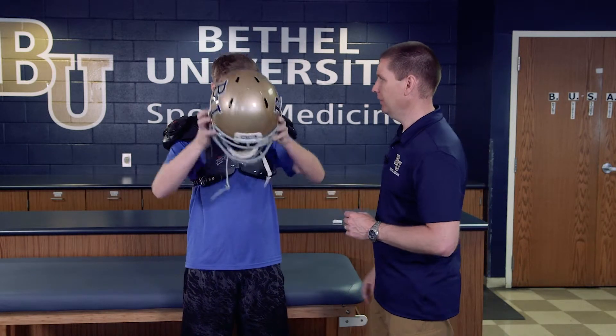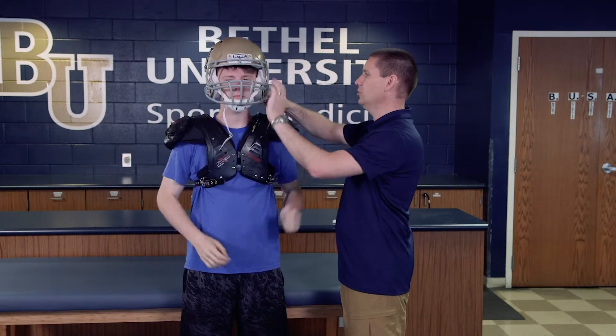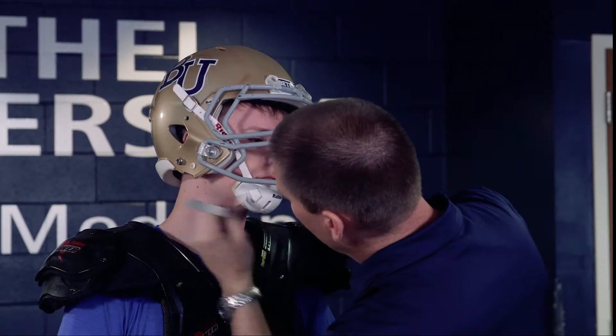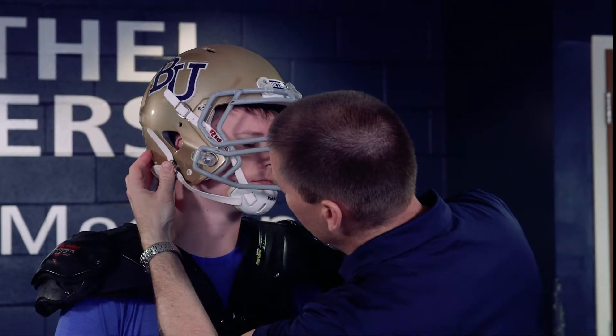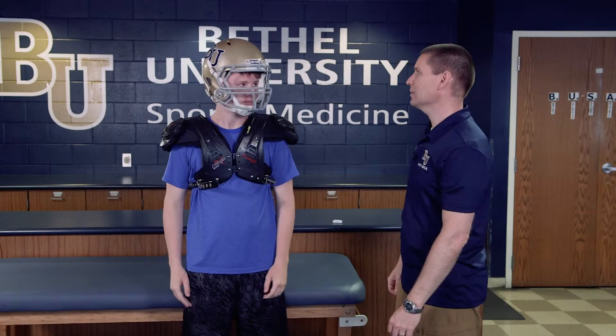The athlete is going to place the helmet on, and then we want to make sure the chin strap is secure before we do our fit assessment, because we want to make sure we're mimicking as many game-like situations as we possibly can.